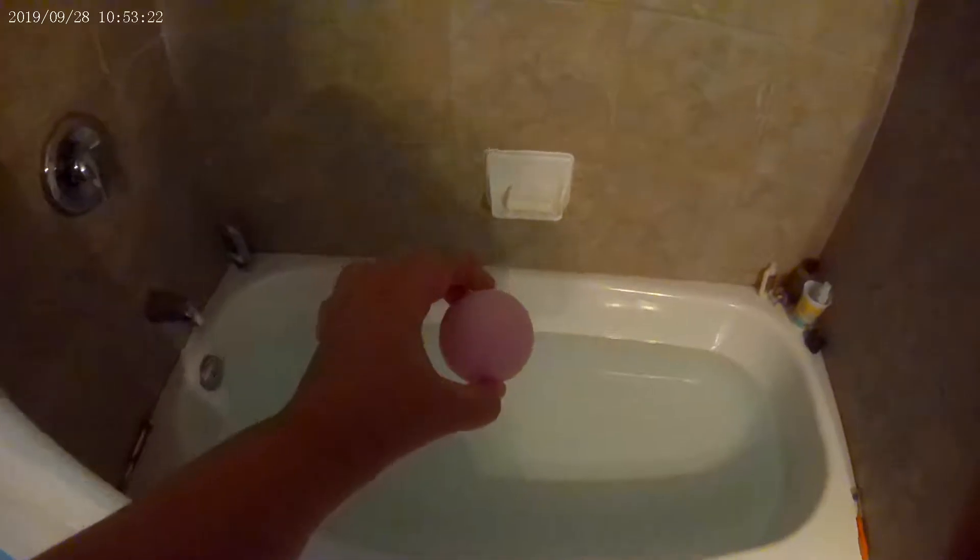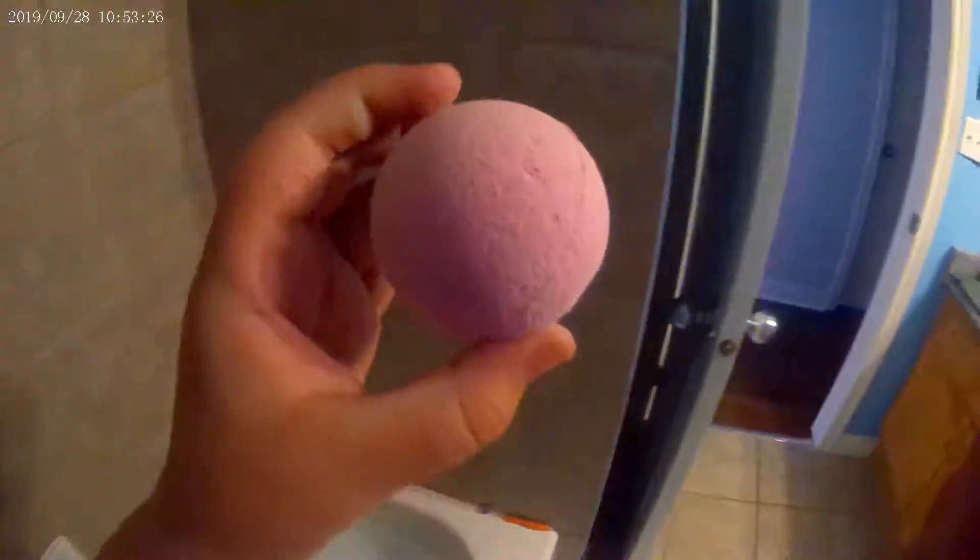Okay, put it in. Where should we put it in? Right now it's pink. Put it right in — see if it really changes color. Okay, it dropped into the bath. Okay, this looks so cool, guys.